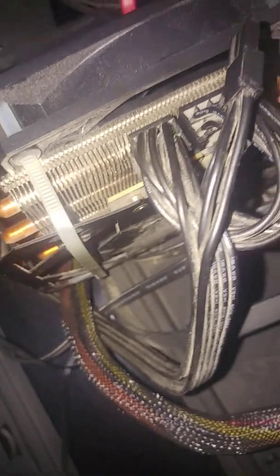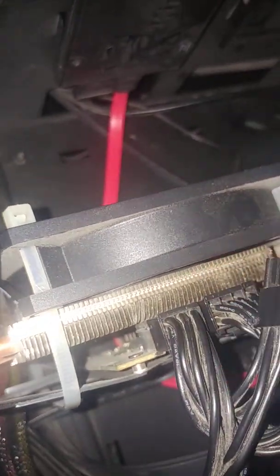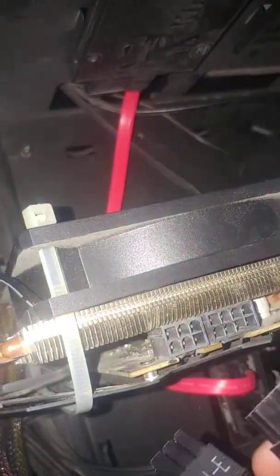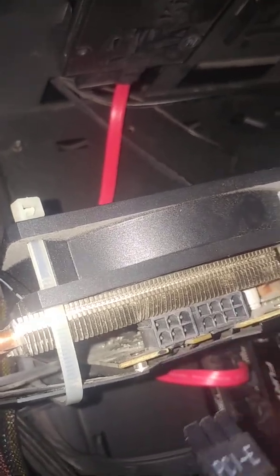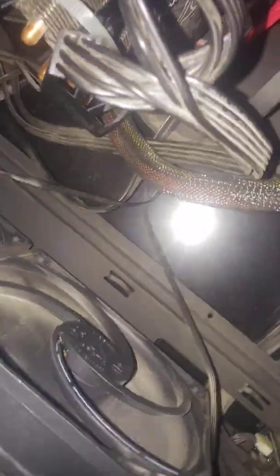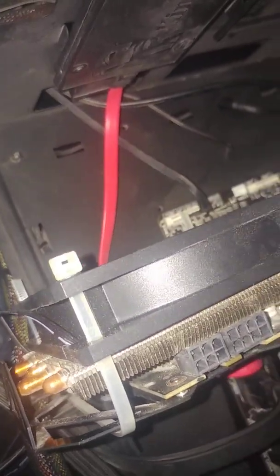I don't have a different power supply or a different PC to test another GPU on. However, what I found is: without any pins connected to the GPU, the PC starts — you can see the fans are spinning. If I use eight pins it will also start.